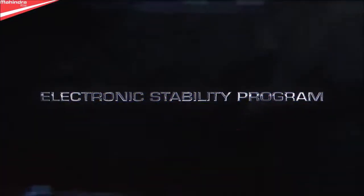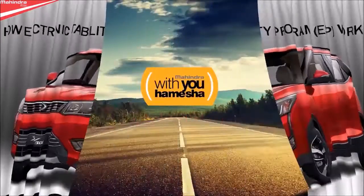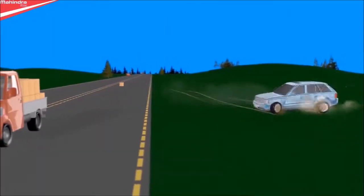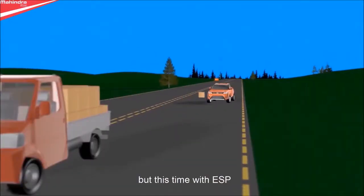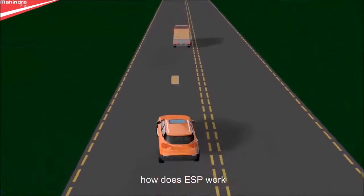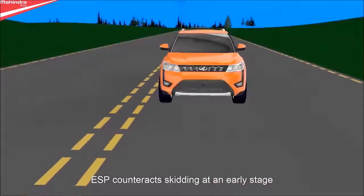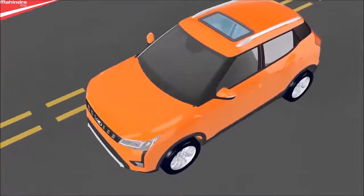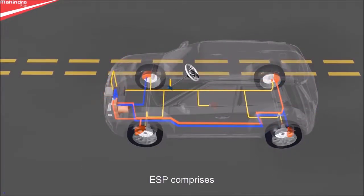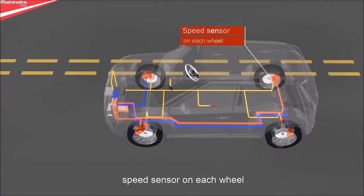Electronic Stability Program: a vehicle without ESP versus a vehicle with ESP. ESP prevents skidding. How does ESP work? ESP counteracts skidding at an early stage by activating the brakes and, if necessary, by engine interventions.